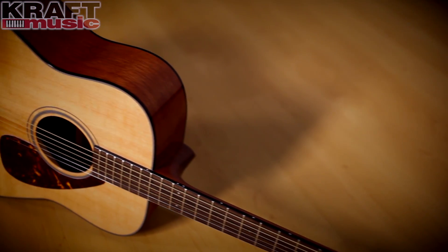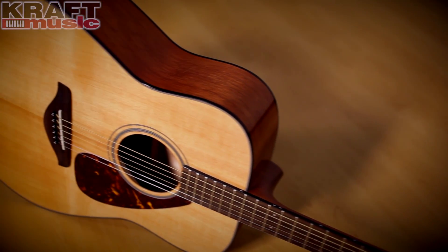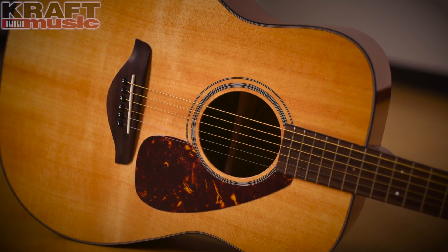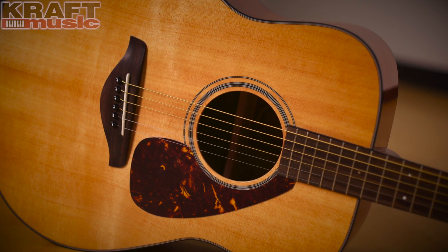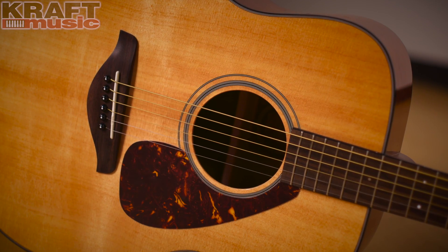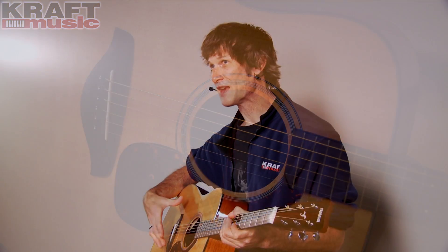First I'd like to talk about the construction of the FG700S. Most importantly, the top of the guitar — that's the most important piece of wood on a guitar. This is made of solid Sitka spruce. Why is that most important? Well, this is where the sound comes from, this is where the sound transfers. It resonates through here, and a solid top is going to resonate more evenly than a laminate top, and it will improve with age.